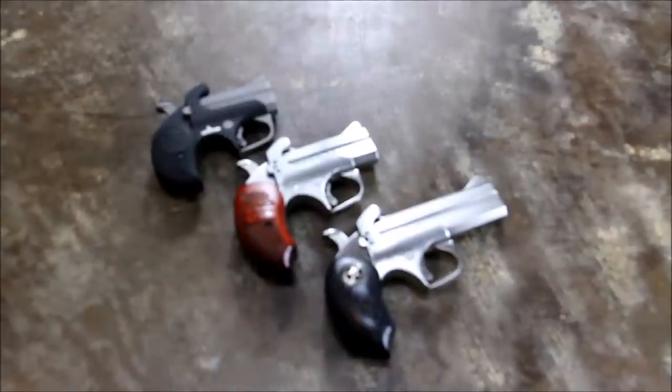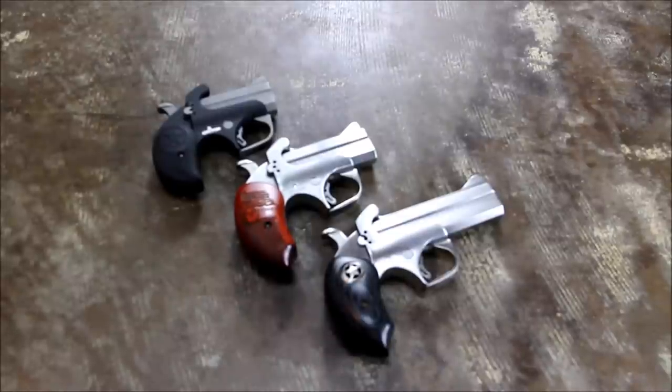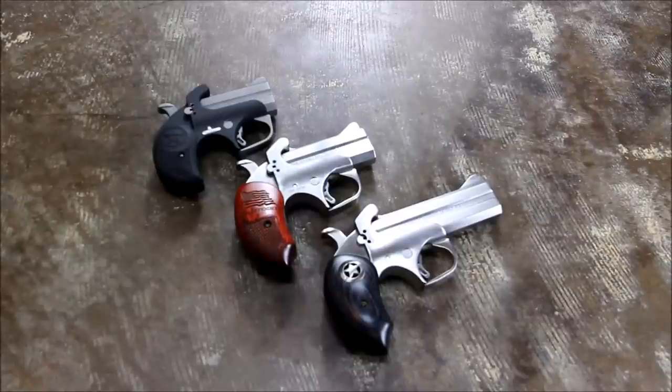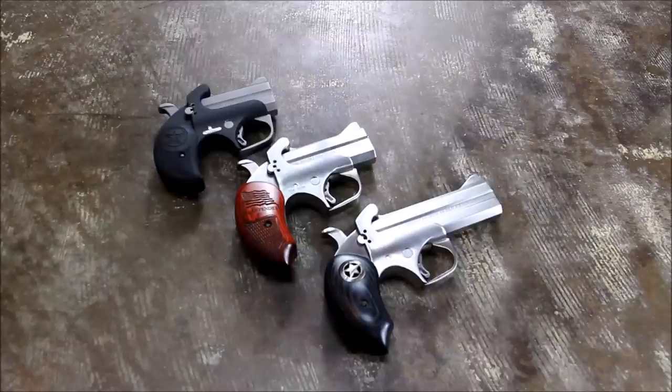Bond Arms. You've probably seen these in the counter at your local sporting goods store and thought, what do I need one of those for? Or, if you're from a snake-infested part of the world like I am, then you looked at them and said, I know exactly what I need one of those for. But aside from annihilating snakes, and of course unfortunately burglars, these guns are just a ton of fun.